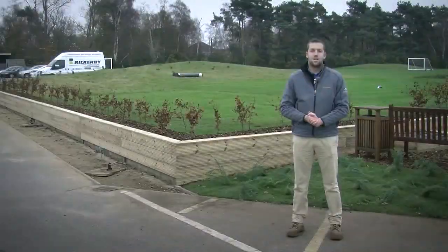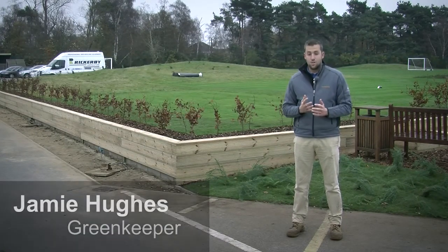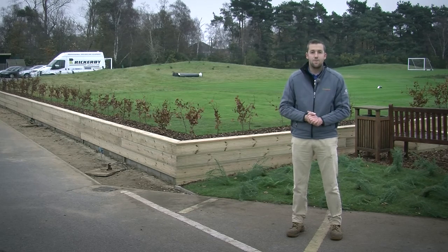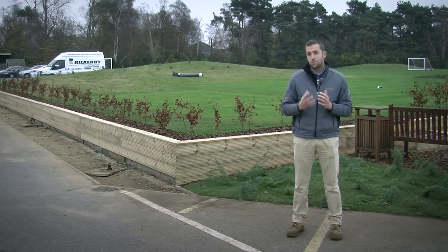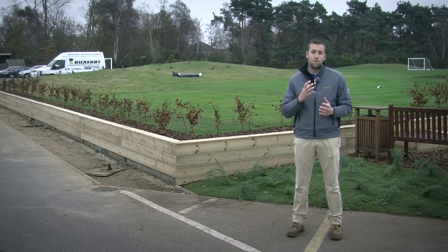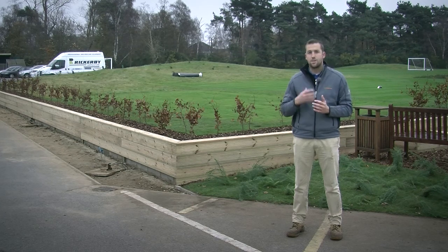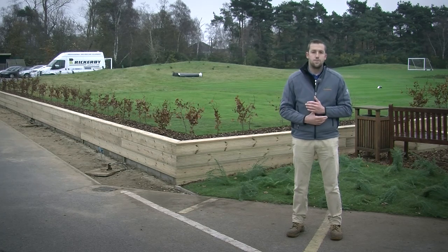Hello and welcome to the RJ National. My name is Jamie Hughes and I'm the Greenkeeper here. You join me on a very chilly afternoon here at Ipswich. The temperature is now dropping as we enter December, so with that in mind we want to think that all our maintenance should now be done and we should just be ready to tick the course over into the new year.